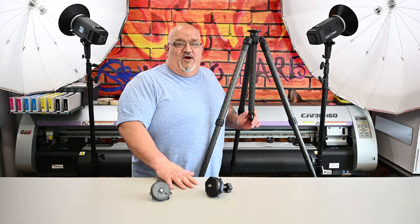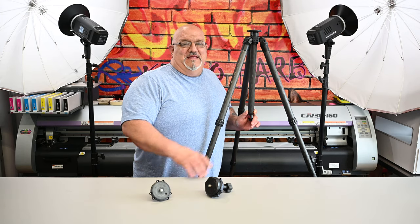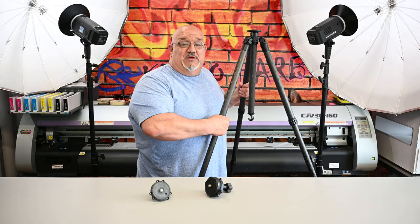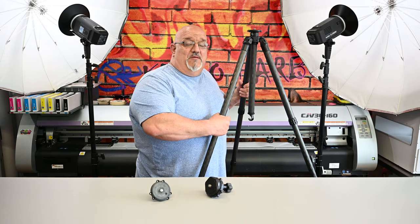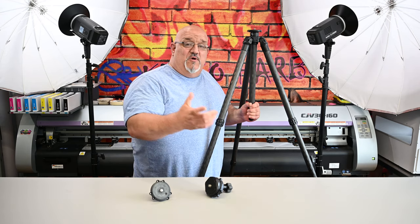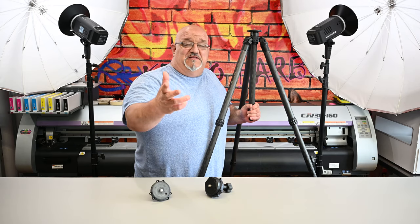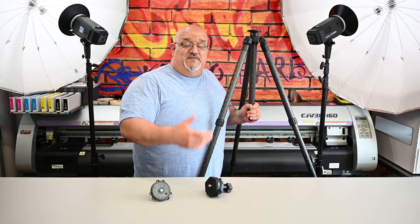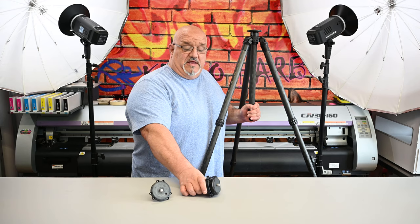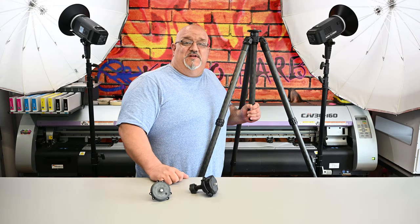So I hope you got something out of this video. Again, maybe I am a fanboy — Pro Media Gear to me reeks of quality, craftsmanship, and made in the USA, and I'm all about supporting companies from the United States whenever I can. Make sure you hit the bell button, hit the like button if you liked this video, leave some comments and tell me what you think. Do you think it's crazy to spend this type of money on a tripod, or do you agree that you get what you pay for? We'll see you in the next video — thanks for watching.